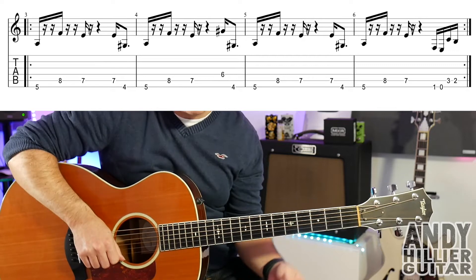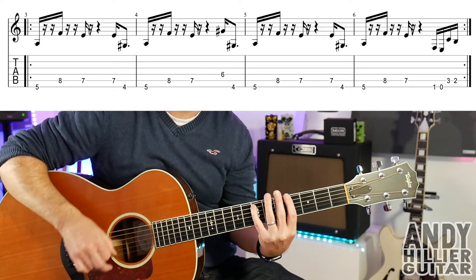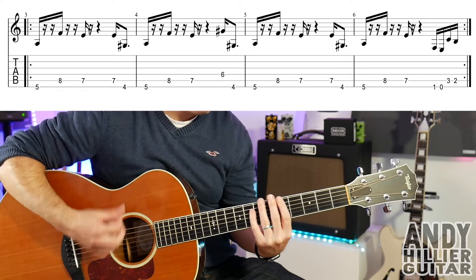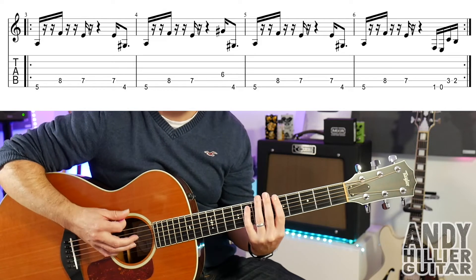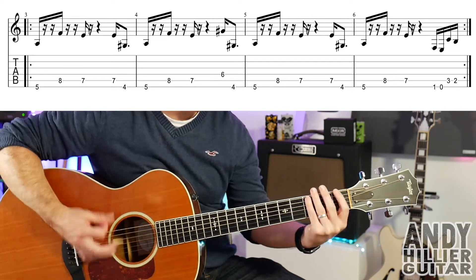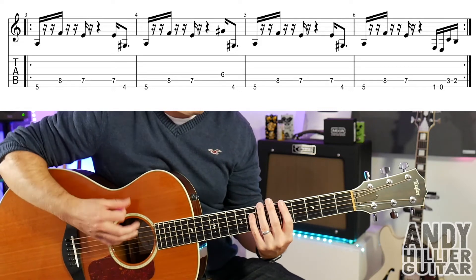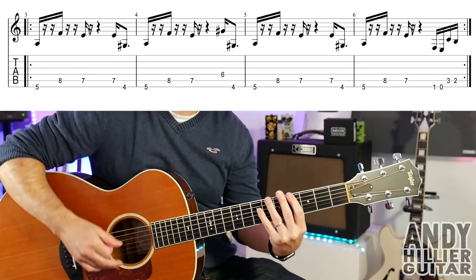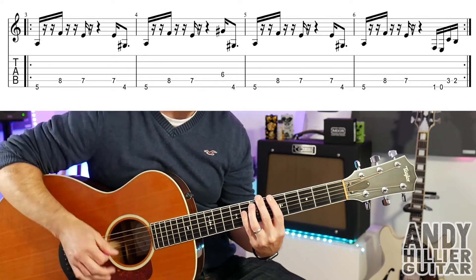So hopefully that all makes sense. Let's put it together — the whole line slowly. Here we go. And up speed... And that just repeats around the whole song.